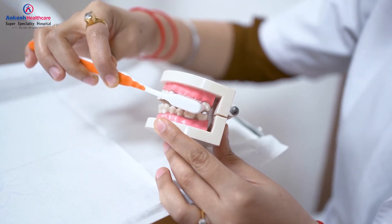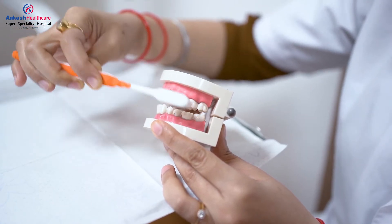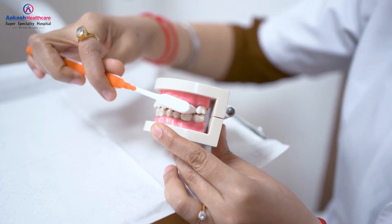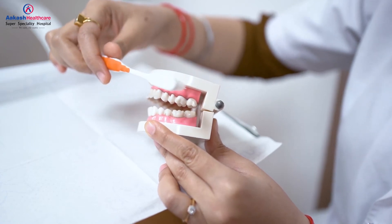Firstly, I am going to tell you the way not to brush, which is either the horizontal brushing or the vertical brushing. This brushing tends to harm your gums as well as your teeth. The correct way to brush your teeth is called the Modified Bass Technique.